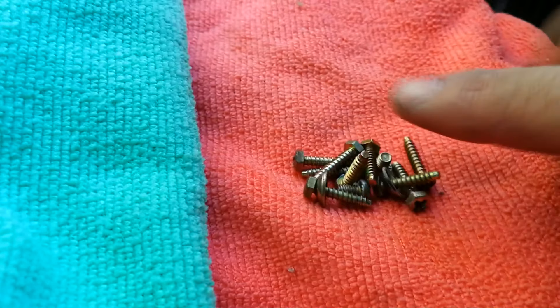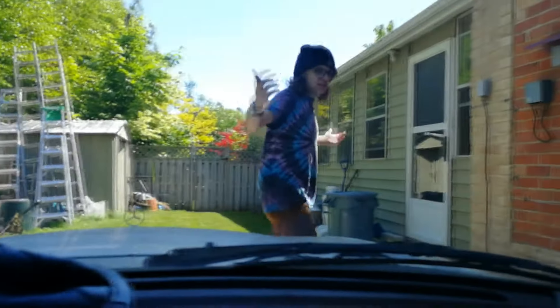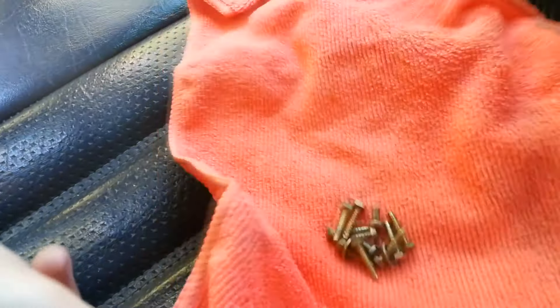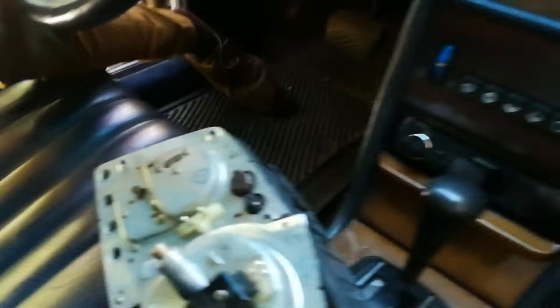Where's the damn screwdriver? Where'd it go? He's back. It's Tim. It's right here on my... I kept them from escaping. Thank you. Good job. What are their names? They're just screws, Tim. They don't have names.